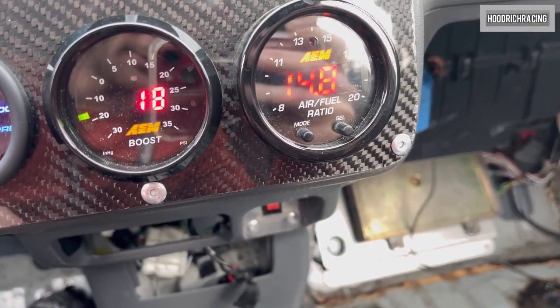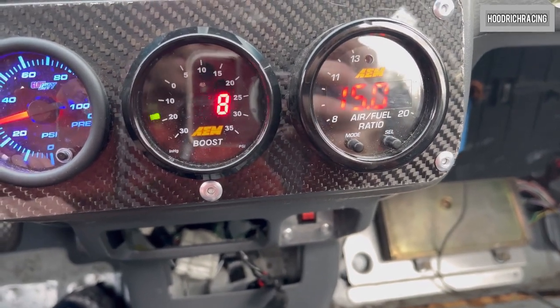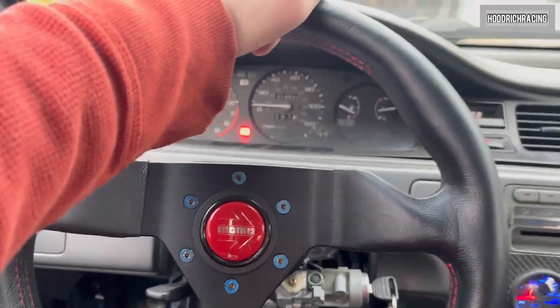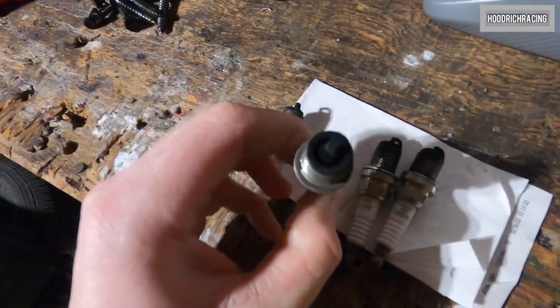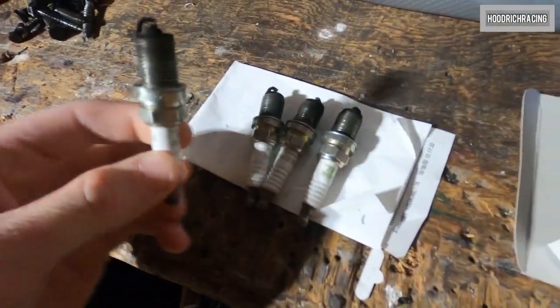Much better idle — that's what we want to see right there. So back to where it was. Maintenance is important for these race cars. So here are the plugs. You can see they're all carbon fouled — pretty good and dark. They're also made of nickel; they're not even platinum.